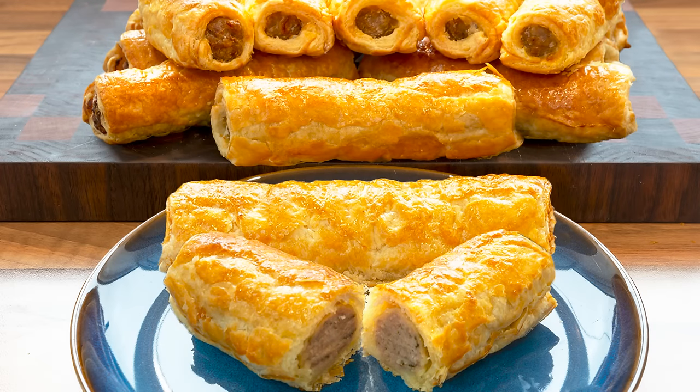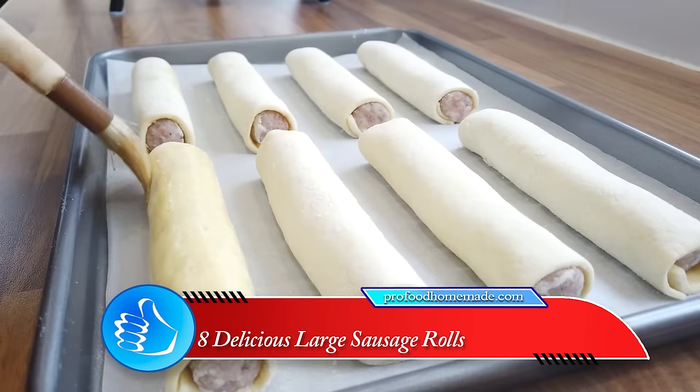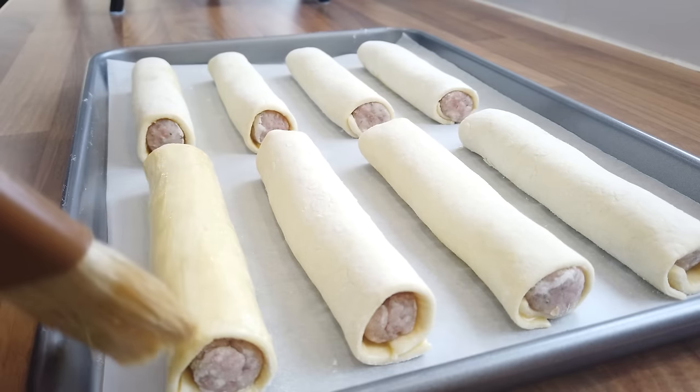Hello again, my name's John. I'm a retired cook from the north east of England in the UK and welcome to my latest video recipe. In this one I'll show you how to make these professional standard sausage rolls which will definitely impress your family and friends.